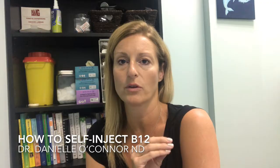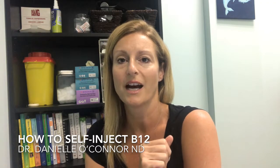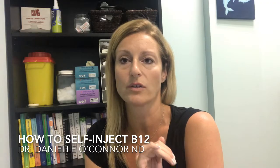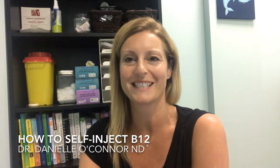Hopefully this just gave you a little bit of insight into how to do the B12 injection. It's very easy, very simple. If you do have any questions, please contact us at the clinic and we can help you out. Take care.